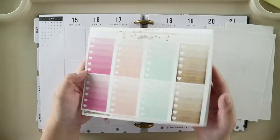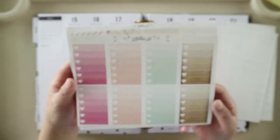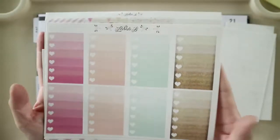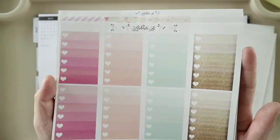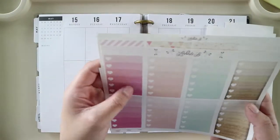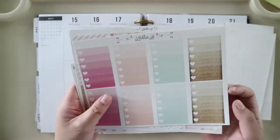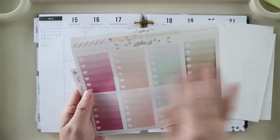This is where my issue is. The printout of the checkboxes isn't really good — it's streaky and not uniform. But I'll still be using this anyway.